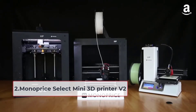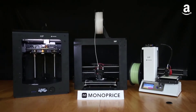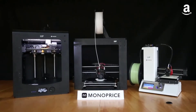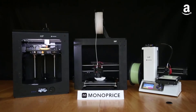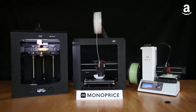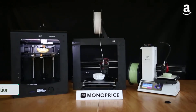At number 2: Monoprice Select Mini 3D Printer V2. Monoprice Select Mini is such an interesting 3D printer with a compact design and yet many capabilities. There are two things that make this printer unique. The first is that unlike many low-end 3D printers, this printer can handle high-end materials like copper, steel, bronze, and wood. The printer has one of the most impressive extruders that handles a wide range of temperatures and thus prints high-end materials.